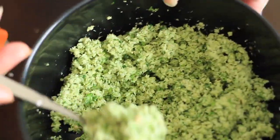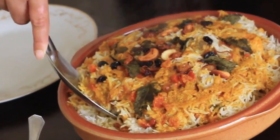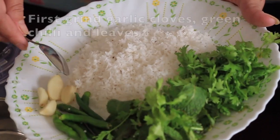Hello everybody, in this episode I will be showing you how to make chamandi for biryani. This is the green color chamandi which is an indispensable side dish for Kerala style biryanis. So let's see how it's done. All we need to do is grind the ingredients together.